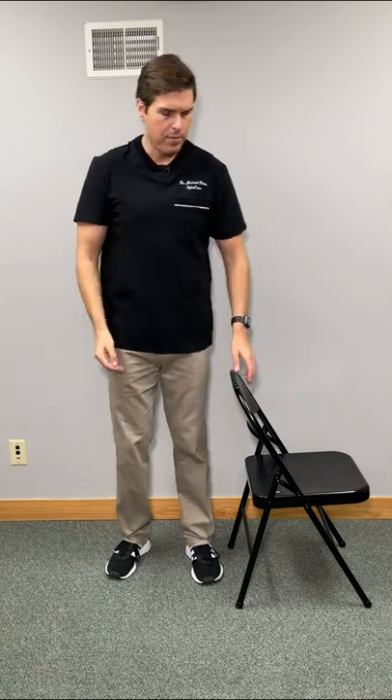Here's how to relieve knee pain in seconds. For this one, we need a sturdy chair or you can use a wall. Whatever side that you're having pain — let's say it's my left knee — I'm going to put that side next to the chair.